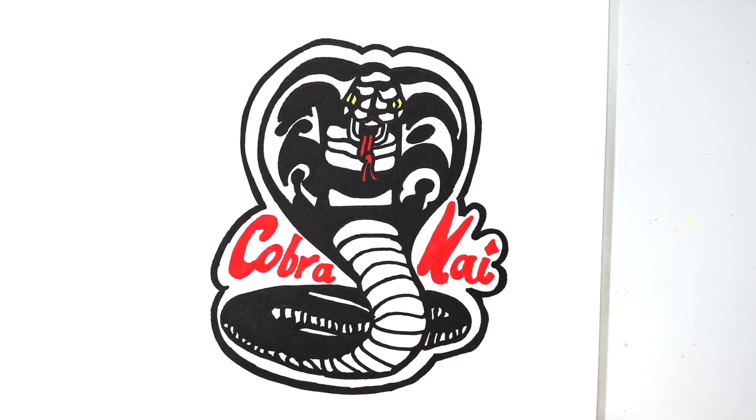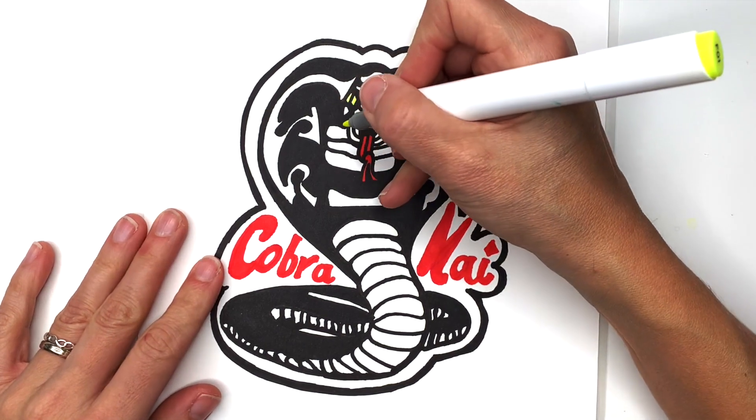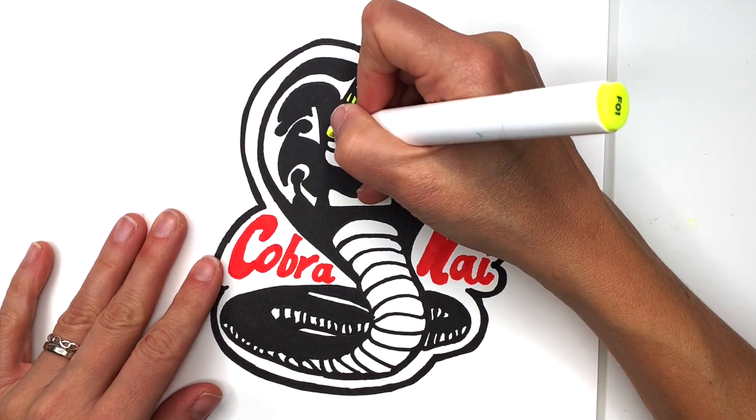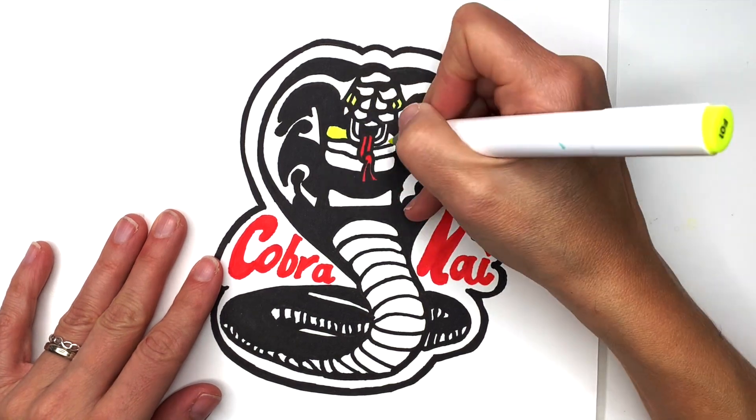Okay, so that's pretty much it for the Cobra Kai logo. Now all we have to do left is to color it yellow. The yellow goes pretty much everywhere except for the scales part.